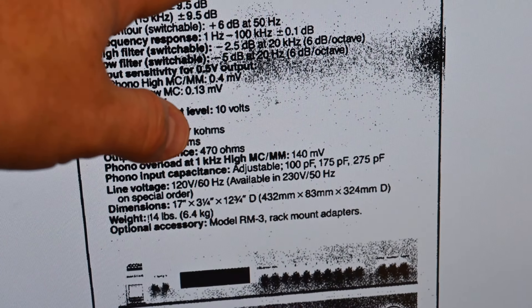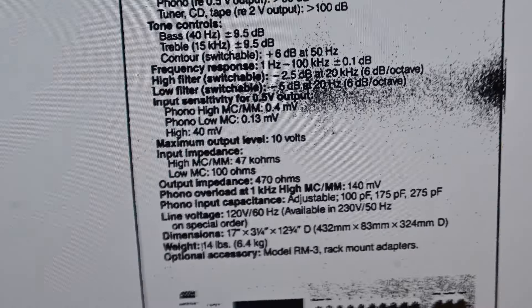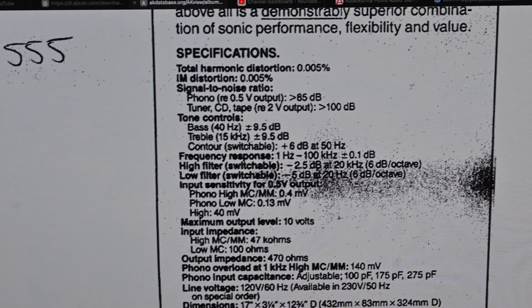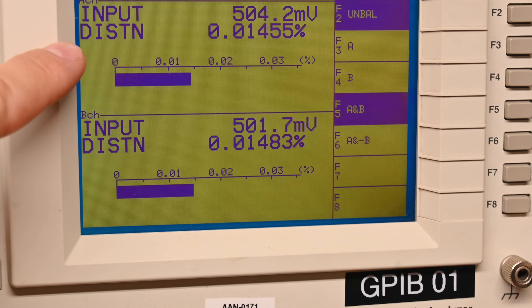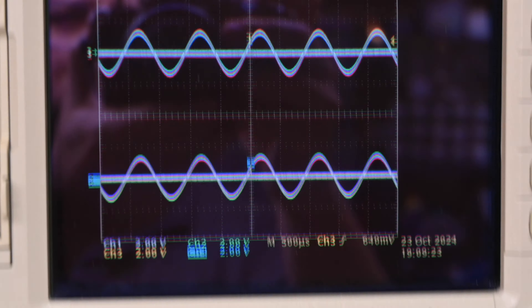Looking at the spec sheet, the manual says total harmonic distortion is 0.005%, but it doesn't tell you what other conditions were used. A moment ago I was measuring 0.15% — but that analyzer displays THD plus noise, not pure THD. If I switch the analyzer into just THD mode by hitting the shift button, look at that: it's reading 0.0006% and 0.0008%. The waveform on the scope is perfect and there's no residual at all. This thing looks really clean.